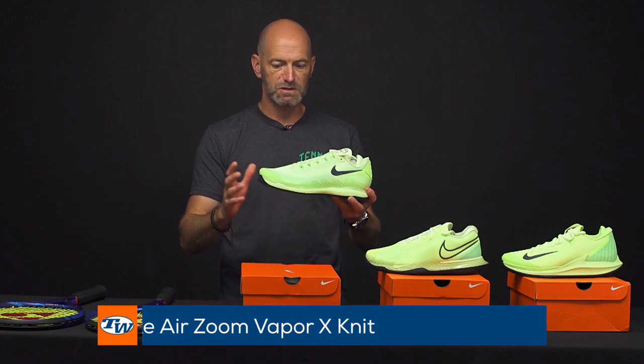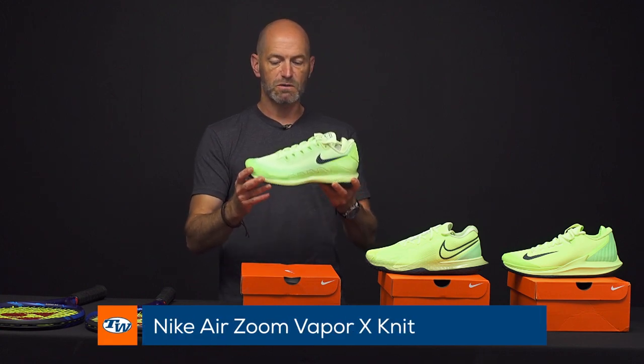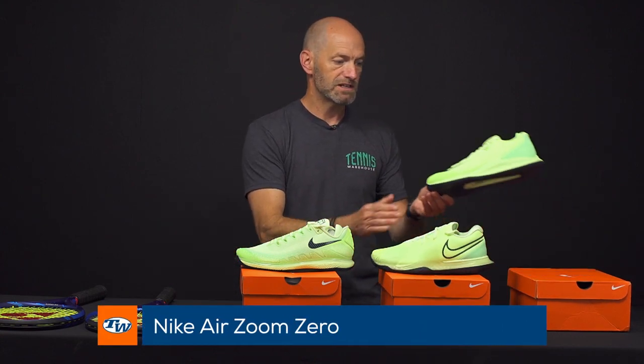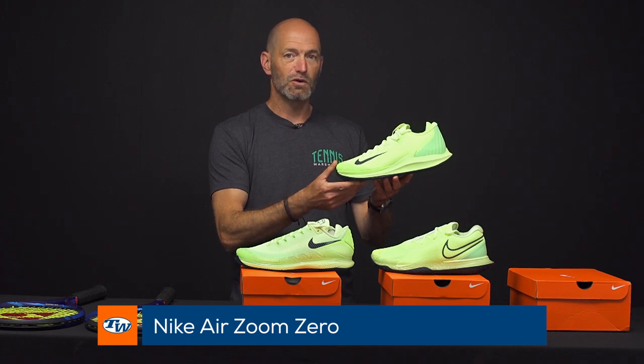Next up, we've got some ghostly colors from Nike. These are some new shoes in their ghost green, and they're already proving really popular — got some good comments on our social media about this one. I've got the Vapor 10 Knit in ghost green, also the Vapor Cage, and last but not least the Zoom Zero. So if you want to get your ghost green, you're going to call Tennis Warehouse. That's all I've got for this week. Thanks for watching.